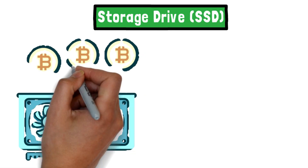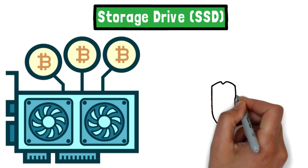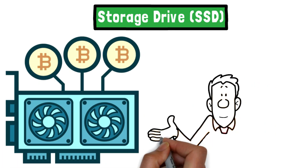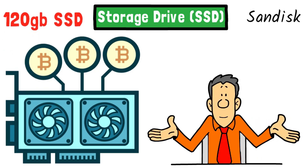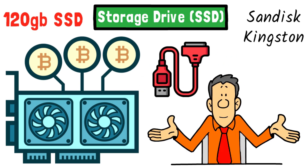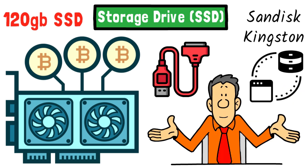Storage drive — SSD. A solid-state drive will hold your mining operating system and any extras you may need. There are many choices on the market for SSDs. To keep it simple, get yourself a 120-gigabyte SSD — a SanDisk or Kingston are the most popular amongst miners. You'll also need a SATA-to-USB cable to transfer between your computer and the drive.